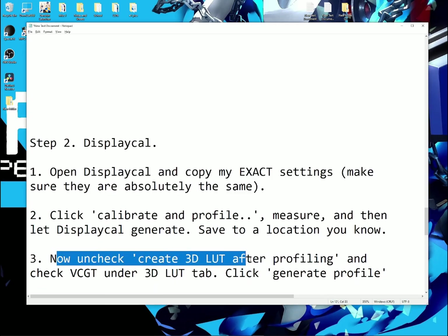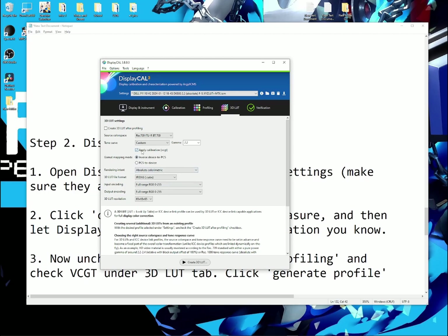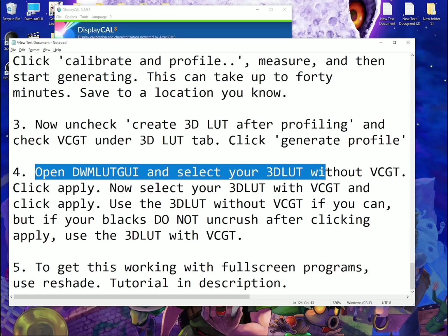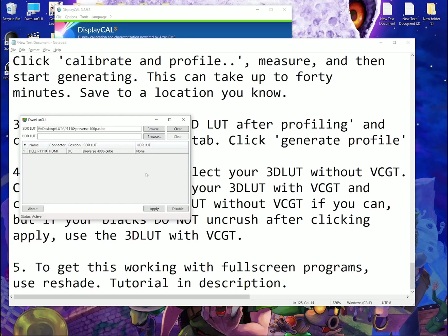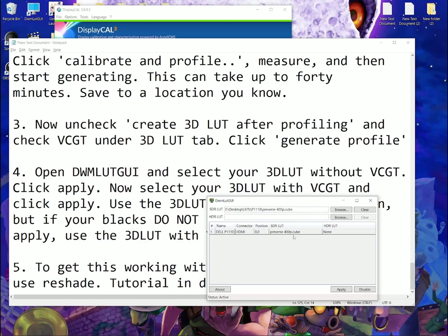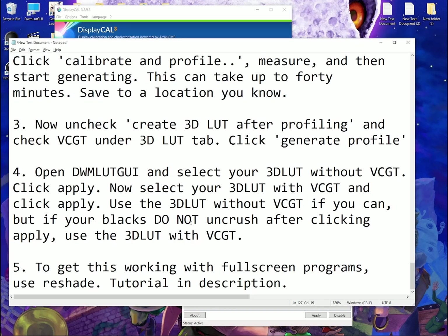For part 3, uncheck Create 3D LUT after profiling and check VCGT under the 3D LUT tab, then click Generate Profile to produce another 3D LUT — save it to a location you know. For part 4, open DWM LUT GUI and select your 3D LUT without VCGT, then click Apply. Then do the same but select the one with VCGT enabled. If the one without VCGT uncrushes your blacks — so near black detail gets raised — then use that one. If it doesn't, and you need the one with VCGT enabled, then use that. If your blacks do not uncrush after clicking Apply, use the 3D LUT with VCGT.